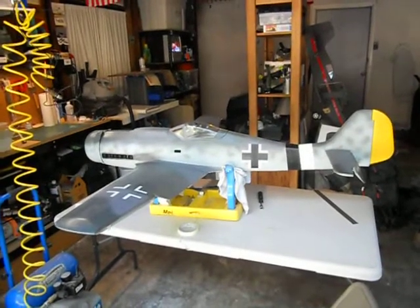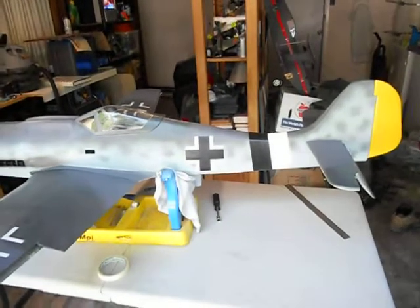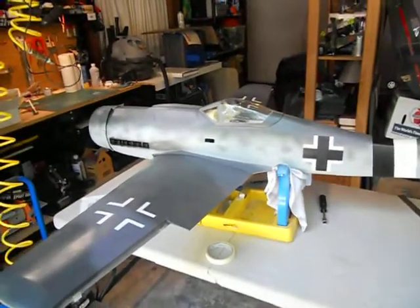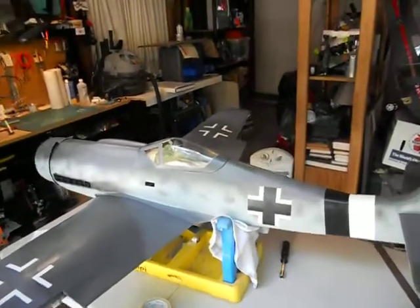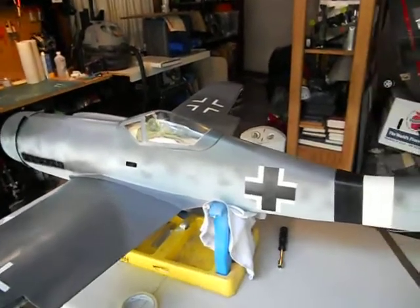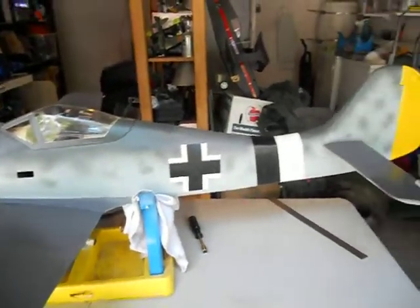As you can see, the paint job is coming along. I went ahead and got the color band on the rear of the fuselage. I got the iron crosses on the fuselage and on top of the wing as well. I still need to go ahead and put the bottom ones on, but it's taken me quite a bit of time. I got the modeling done on the sides — you can see it's very, very subtle, but it is there.